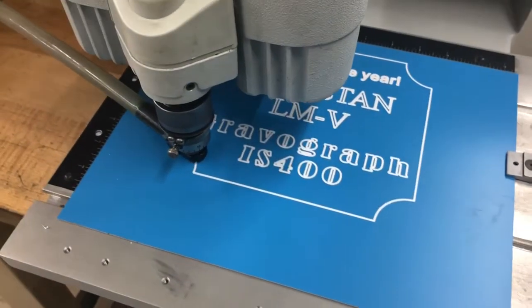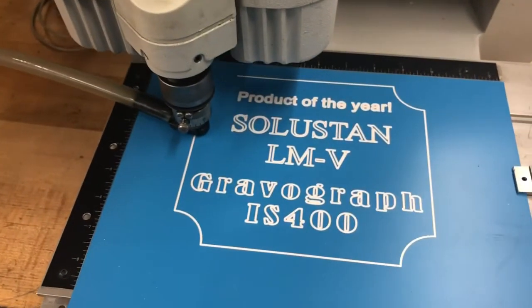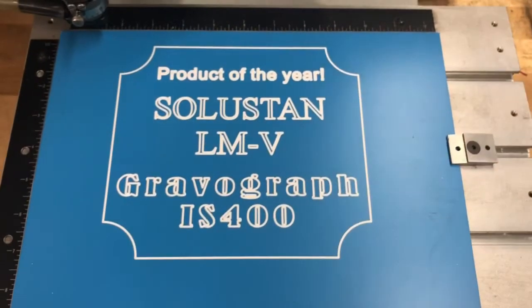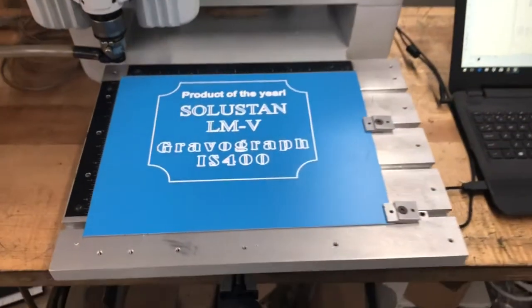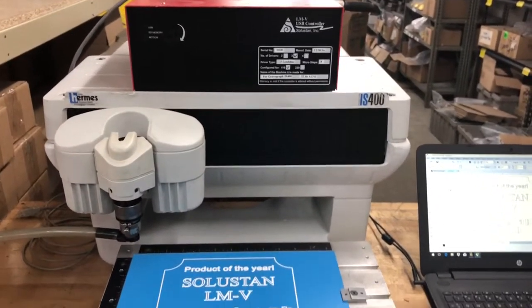And once again, we're using a vacuum. You can see the hose that goes down to a vacuum underneath the table. And we are done. The size of that plaque is eight inches by eight inches and took about five minutes. And that is your IS-400 operated by a Solid Stand USB control. Thank you.